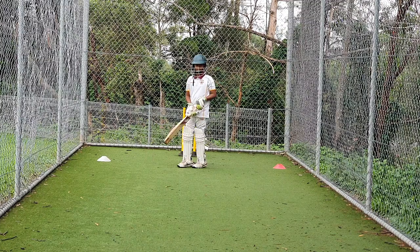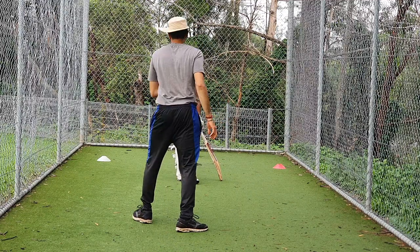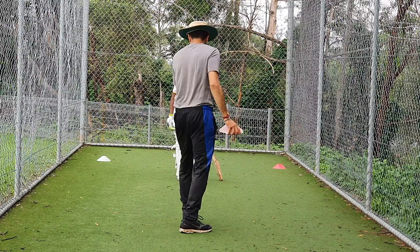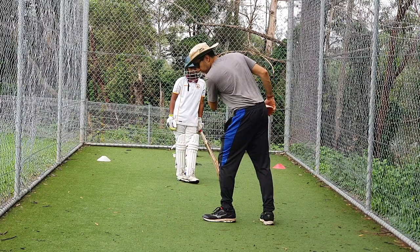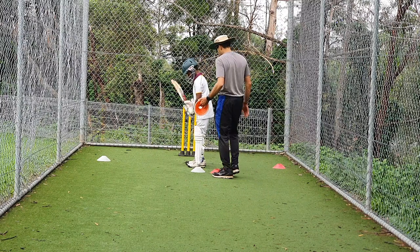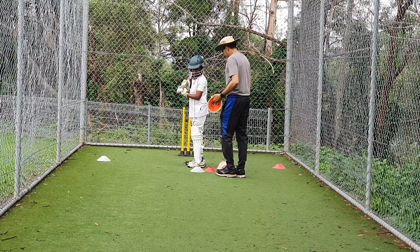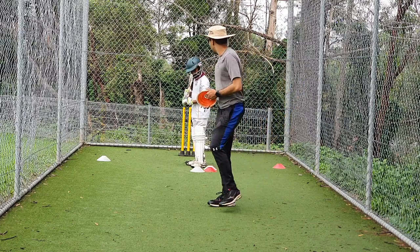I just want to put a couple of cones to restrict your feet movement forward as well as to the leg side. A small step but coming straight, not going to the side. Small step straight and then head down, then you can play your shot. This cone is to restrict your foot forward, this one is to restrict your foot to the side. We'll try and keep our foot within this zone — within that leg stump line zone.